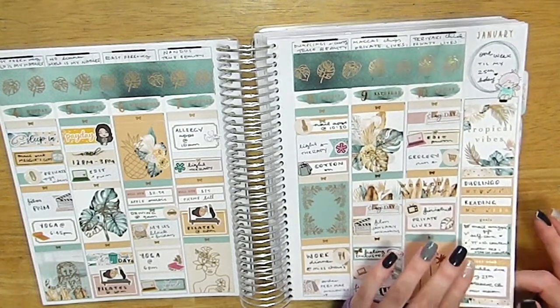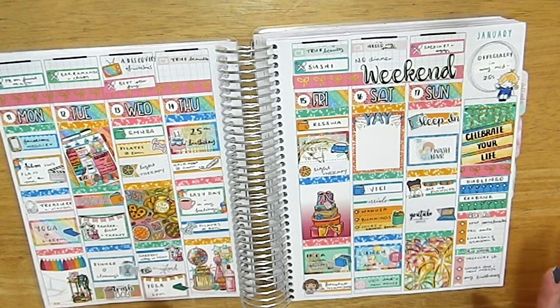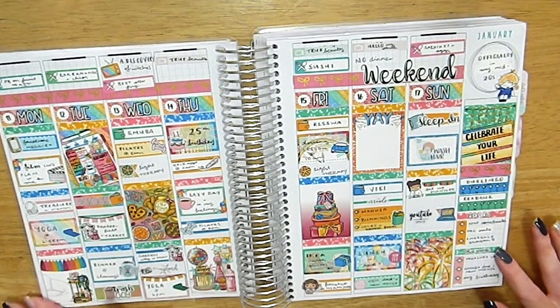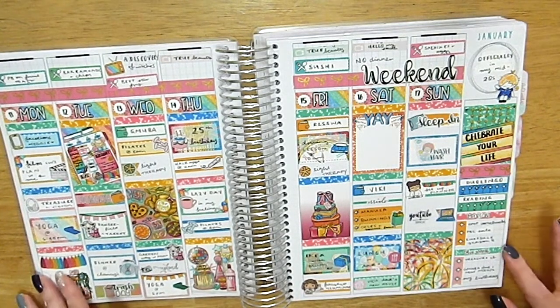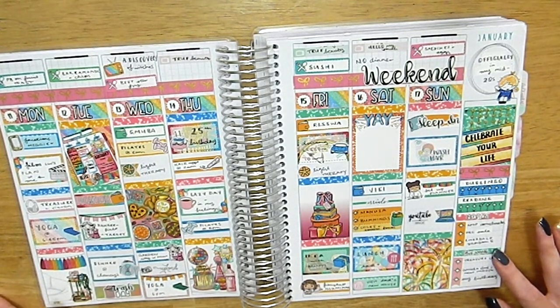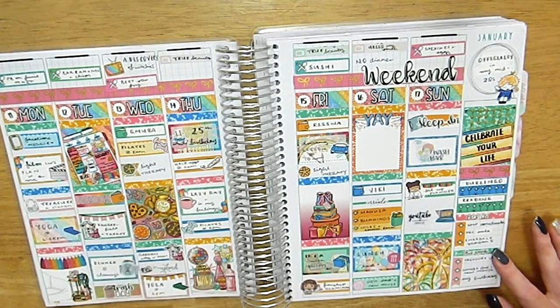Then this was my birthday week, which was honestly one of the worst weeks personally. The spread is gorgeous — from A Little Spark. I got dumped on the Monday, a few days before my birthday, which was pretty sad. I was in a long-distance relationship and we broke up that week. On the positive side, there were some K-pop comebacks — Treasure had their first album, which was really exciting.